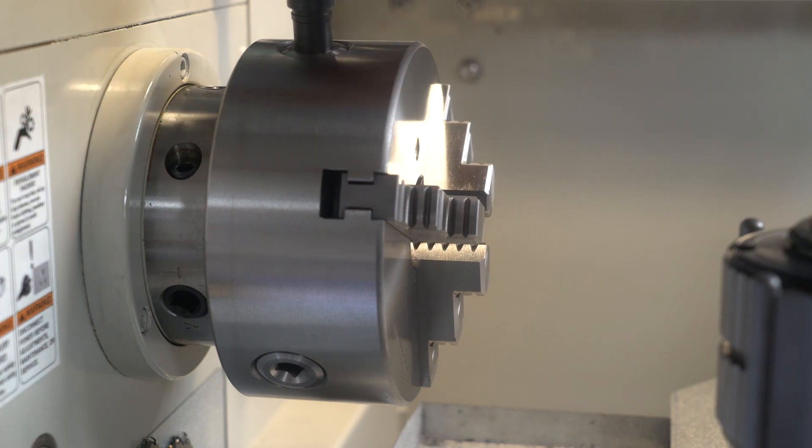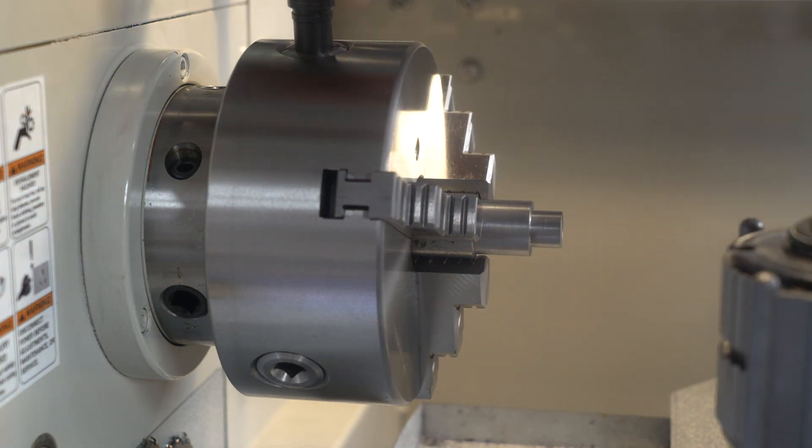Here I'll be making the bushing for the bearing out of some scrap steel I had lying around.